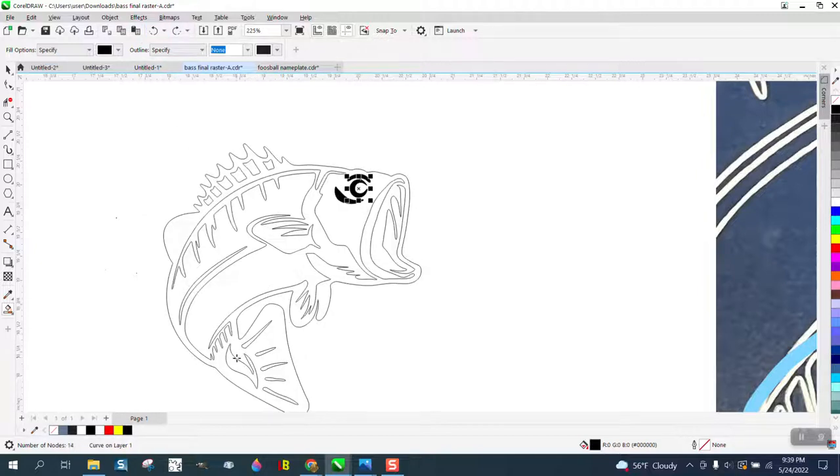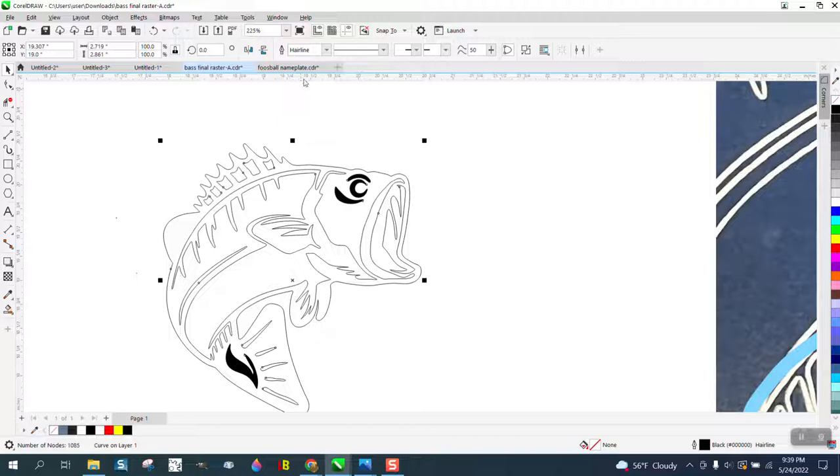If you want to raster engrave this, it just needs to be thicker than a hairline — put only like 0.07. But this is going to take a long time to raster engrave. You can vector engrave that really fast.